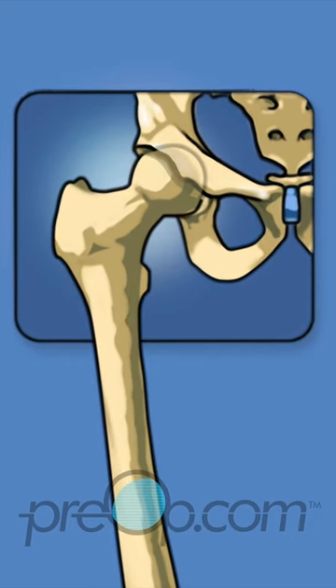The normal joint moves easily with activity, cushioned by cartilage, with a lining that is smooth and slippery. When cartilage becomes damaged or wears down, the bones rub together. Moving the hip joint becomes painful and difficult. This type of damage is called osteoarthritis.